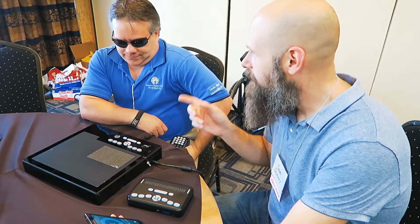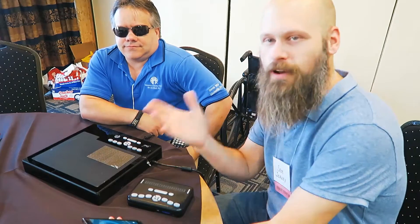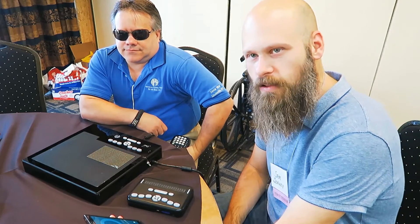Hey guys, it's Sam with The Blind Spot. I am here with Ken Perry and Keith Creasy of American Printing House for the Blind, and they are going to show us this really cool device. Ken's going to tell us all about it.